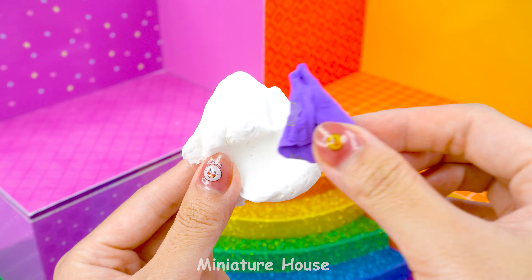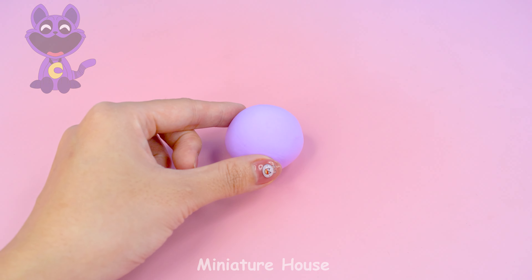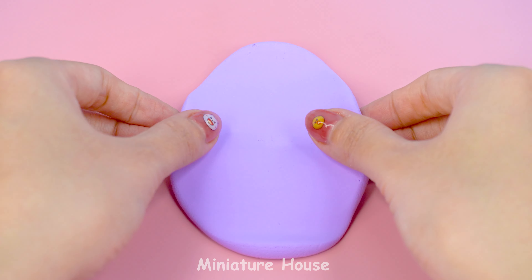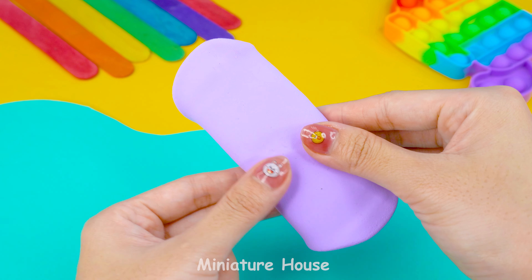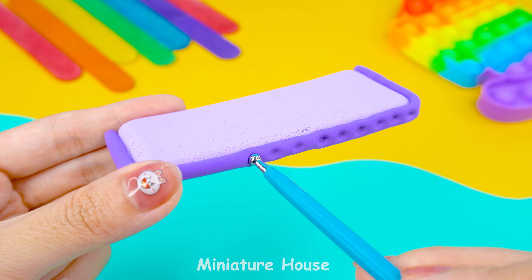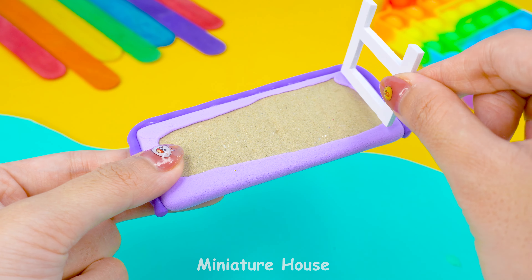Mix white clay with purple clay to get a light purple color. Then roll it into a ball again. Roll it out thinly. Cover it over this cardboard core. Add a purple border and some patterns here. Done!